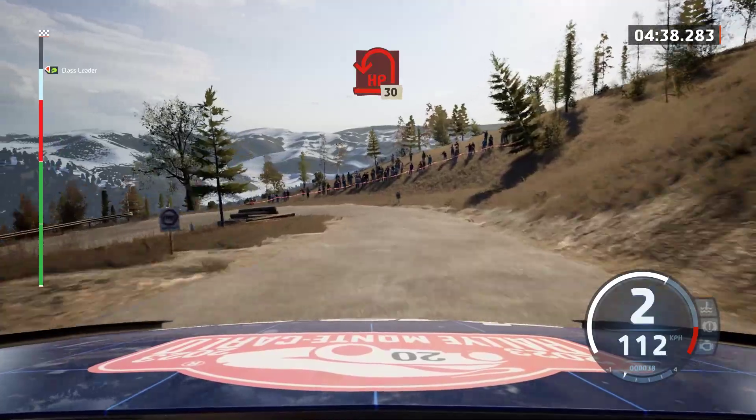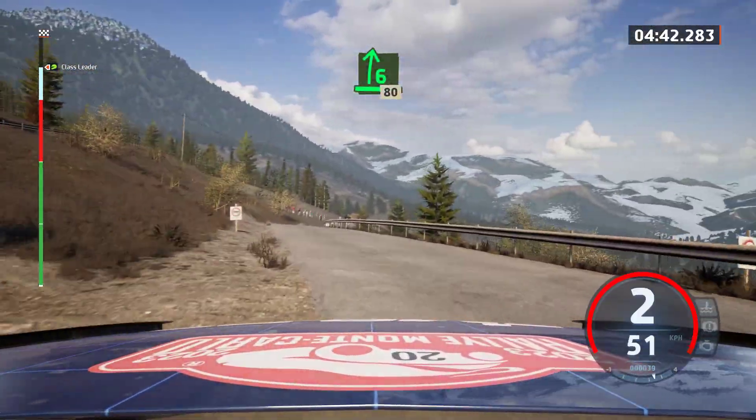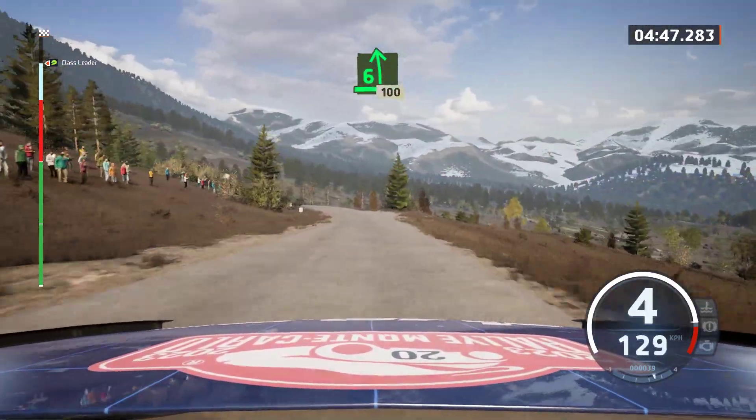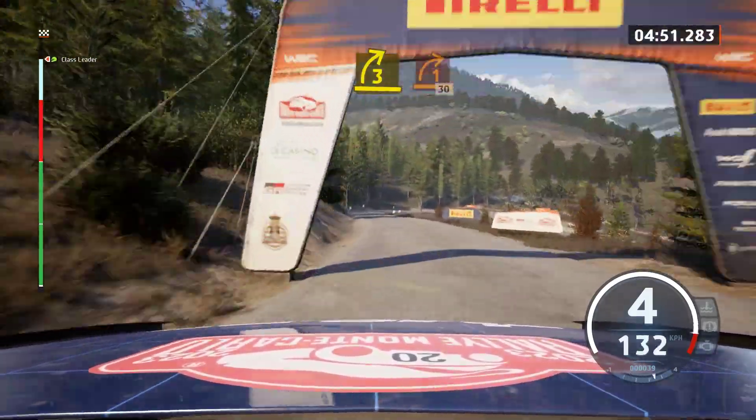30. 6 right, 80. Late 6 left, half long tightens, 100. 100, 3 right, very long tightens.